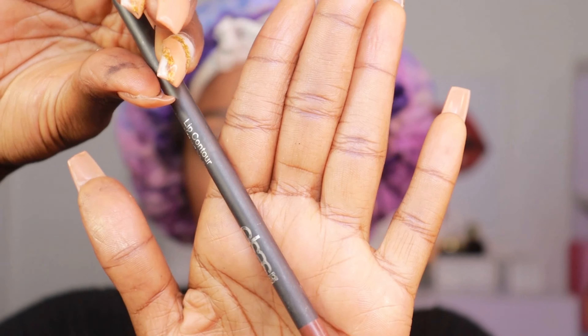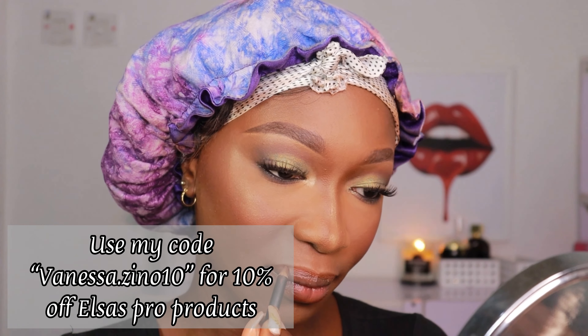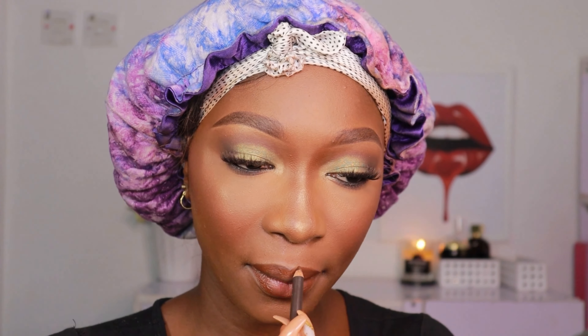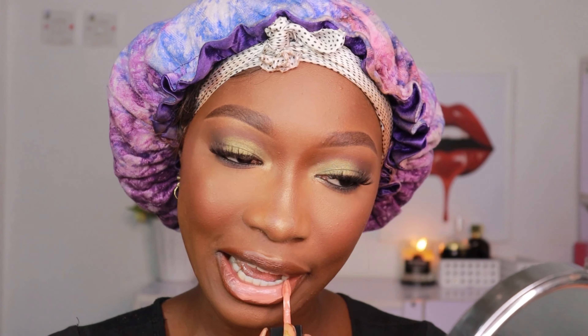For my lips I'm using this lip pencil from Elsa's Pro in the shade Chestnut — I used a lot of Elsa's Pro products because they sent them to me and I really loved them. Then I'm using this Elsa's Pro liquid matte lipstick, which is absolutely stunning — it's matte but it doesn't dry too patchy. I went over it again with my lip pencil.